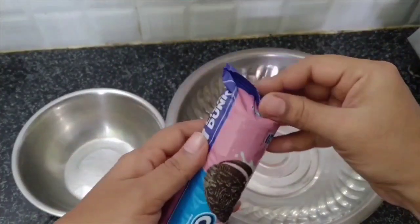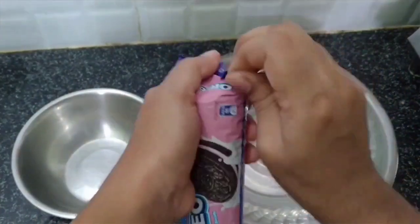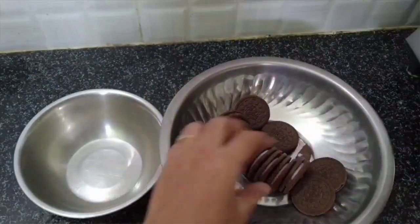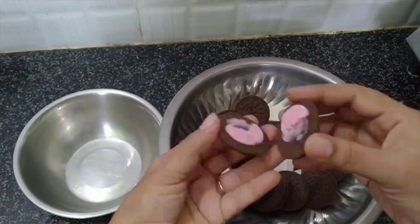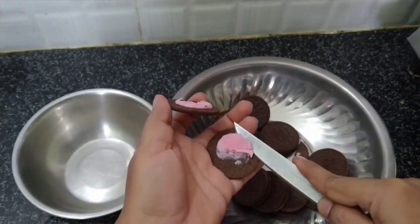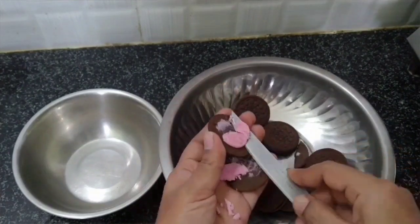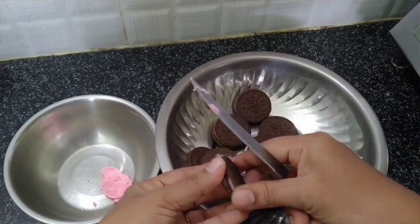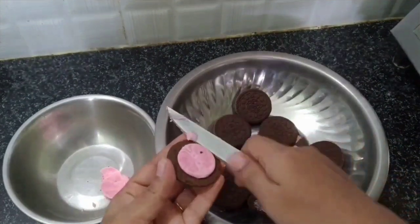We will open this cake with biscuits. First, we will open a packet of Oreo biscuits. We will divide the cream and biscuit. The Oreo biscuits have 3 flavors, and we will add the flavor of the biscuits.